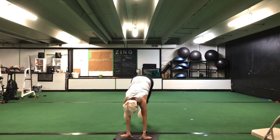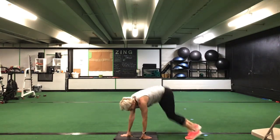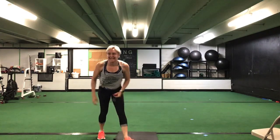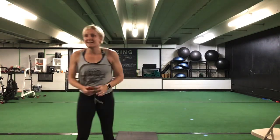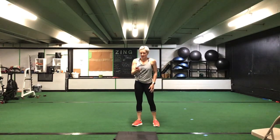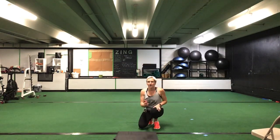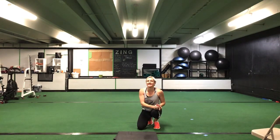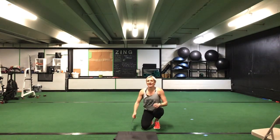Step or jump those feet up and over that bench — up and over. Good, that's it. Yes, great job. Awesome, looks good ladies, you got to keep it going. You're halfway there. 10 seconds to go. Nice. Five more seconds. Time.